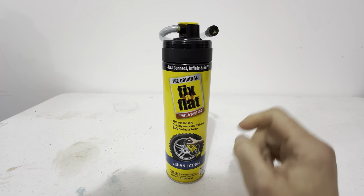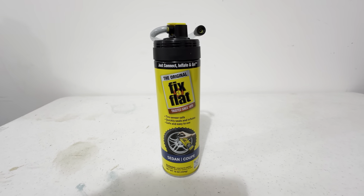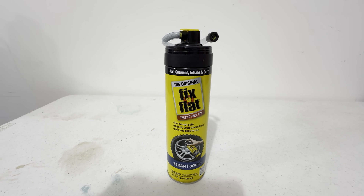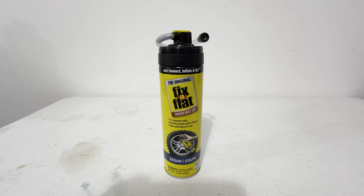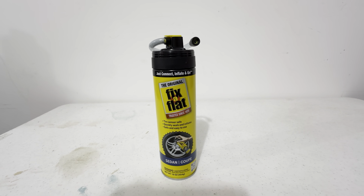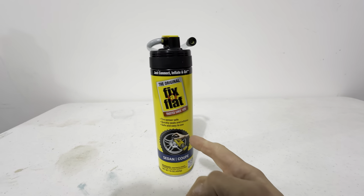I really like this one because it's safe for the tire sensors. If you have TPMS — tire pressure monitoring sensors — it's not going to negatively affect them. It quickly seals and inflates, and it's safe and easy to use, just like it says right here.